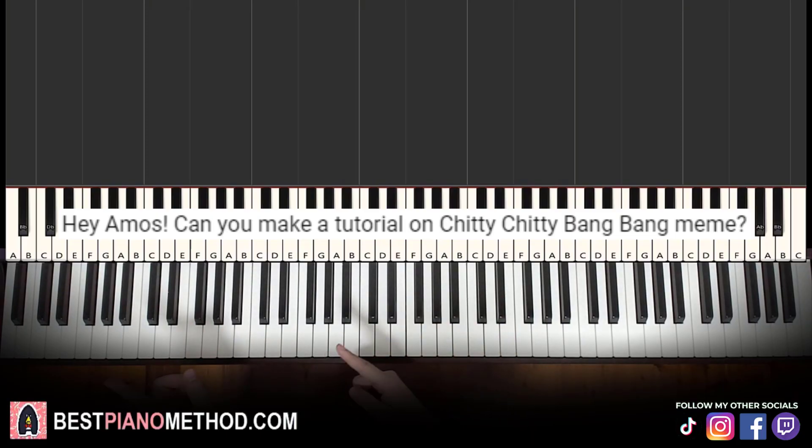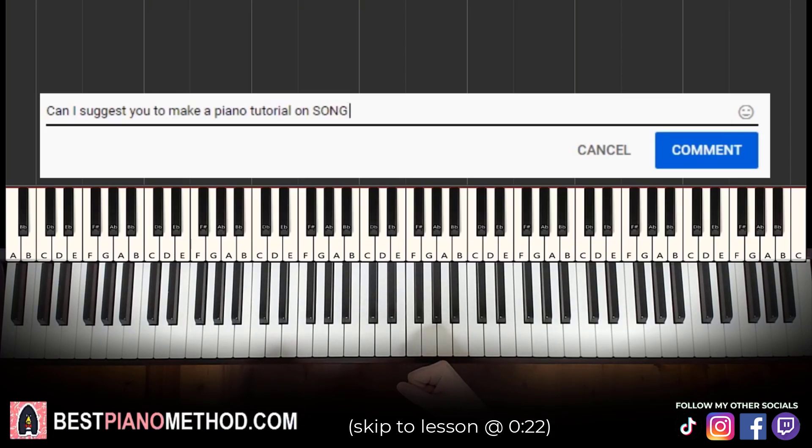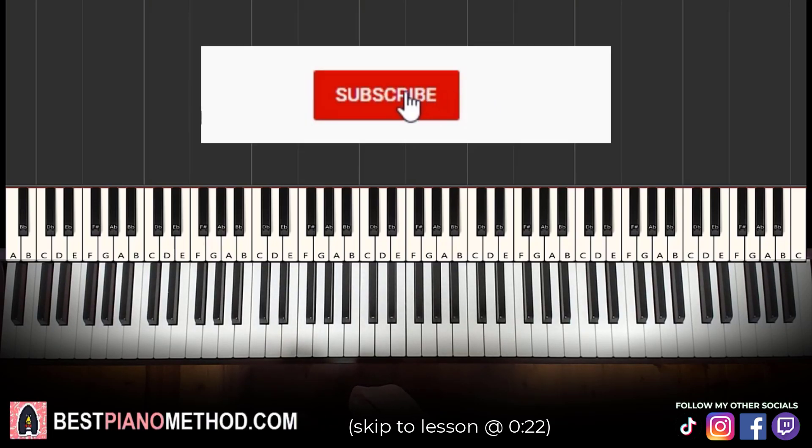This video has been suggested from this comment, so remember to like and comment on my videos so that your song suggestion may become the next piano lesson. Only about 10% of you who watch my lessons are subscribed, so if you enjoyed or learned something from this video, please consider subscribing.